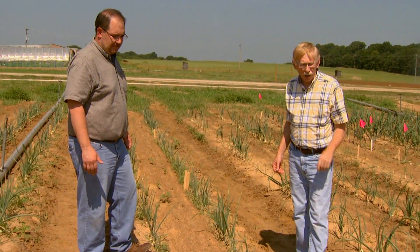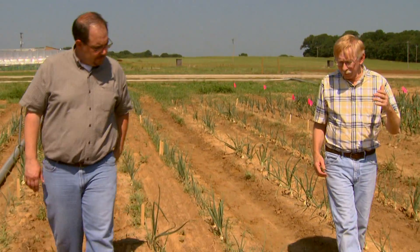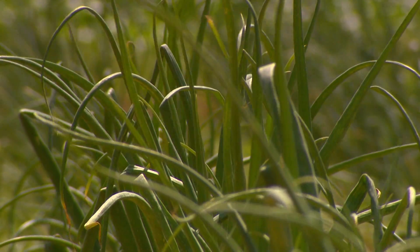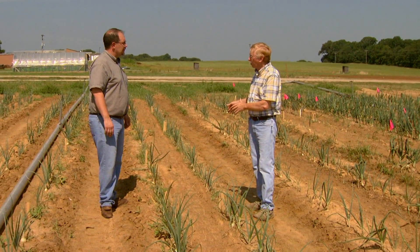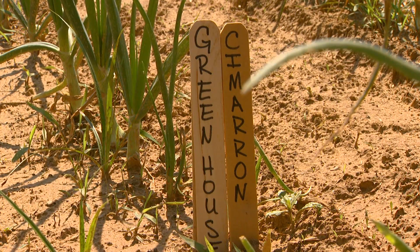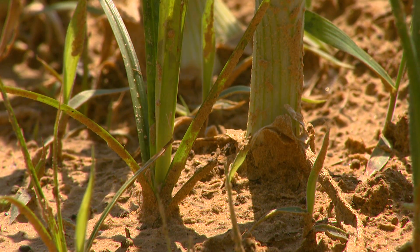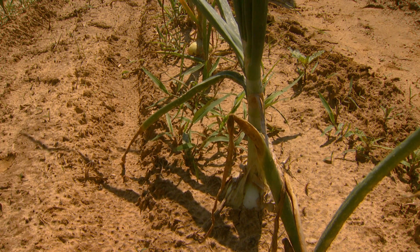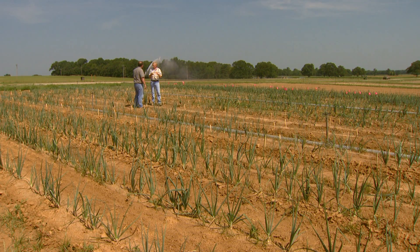We have one other variety here from some of the work that we've done on testing varieties over the years. We found that this Jellogranix is a short day onion. It's about this time that it's going to be maturing — within another two weeks, the tops will fall on these. What we have here is the variety called Cimarron. It's an intermediate day onion. As you see, they're larger plants, still growing pretty vigorously. It'll be another three to four weeks before the tops fall on these, so you have a longer growth period, which translates into potential for much larger bulbs than with some of these short day varieties.